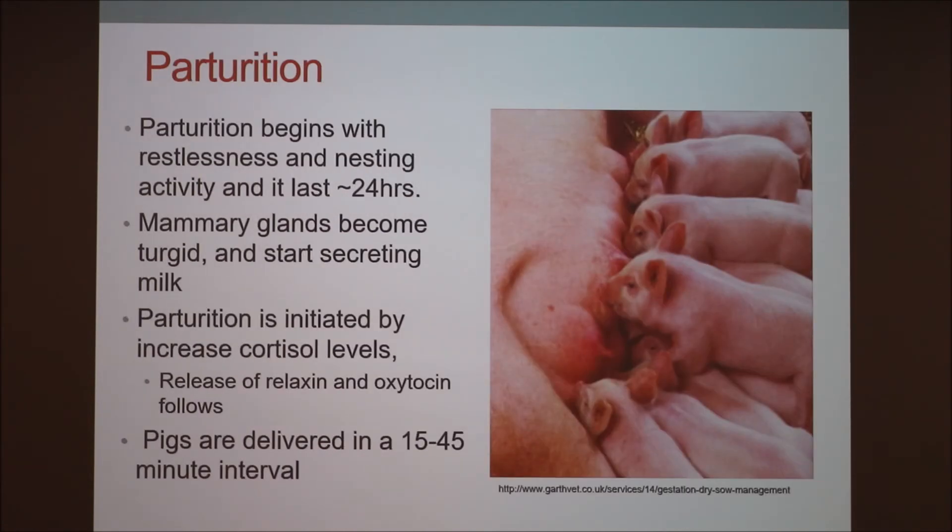Parturition begins with restlessness and nesting activity. Usually sows are in farrowing crates, so they'll be biting at the crate and trying to paw — classic nesting behavior. The mammary glands will become turgid, rigid, and warm, and they'll start secreting milk when very close to farrowing. Parturition is initiated by increased cortisol levels, followed by the release of relaxin and oxytocin. Piglets are delivered at 15 to 45 minute intervals; sows usually go faster than gilts, but it depends on the individual pig.